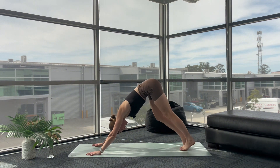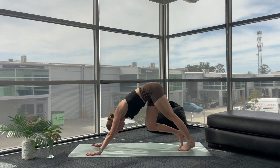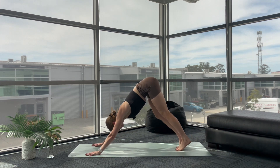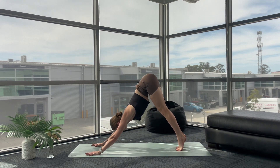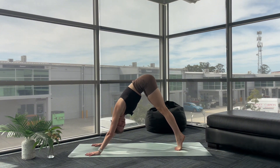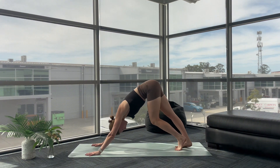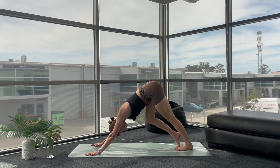Begin to pedal through your heels, inviting space into the back of your body. Now be mindful not to round through your upper back here — we want a nice flat back, push the floor away. Lift your hips, even if that means your tippy toes are just on the mat. Don't worry about your heels dropping down. Big pedals, wiggles, twists here.